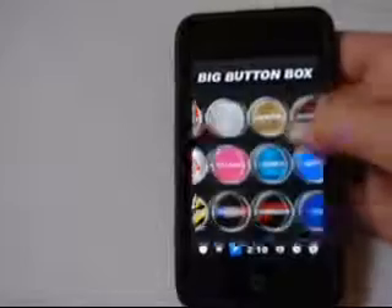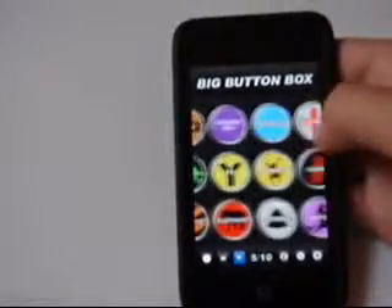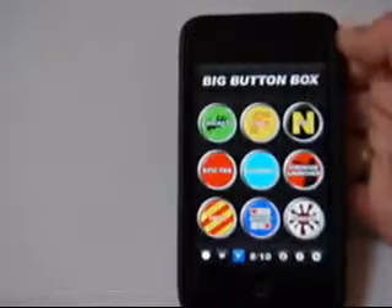It has a whole bunch of buttons that you can go through. I'm not going to go through them all because there's 10 pages worth of them — nine per page, so there's over 90 buttons on here.